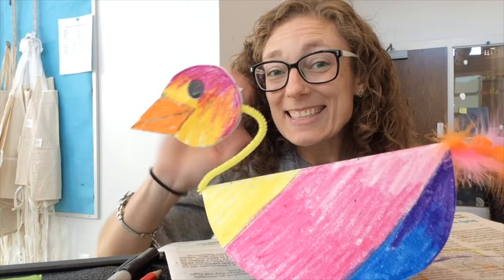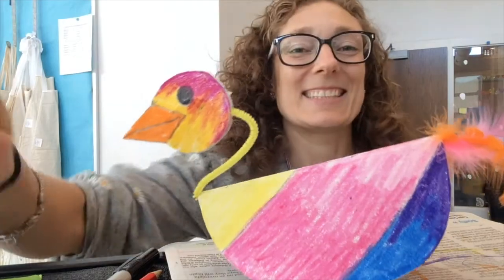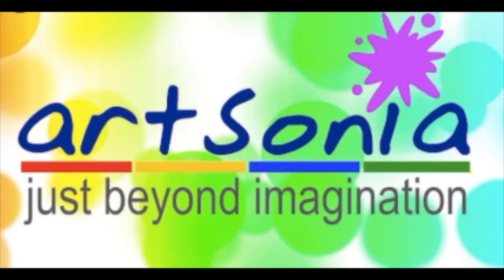I hope you had a great time making your balanced Alexander Calder-inspired birds, and I'll see you back here next time at the Heart of a Viking. Don't forget to hop on over to Art Sonia to upload a photograph of your piece of artwork to your art portfolio. I can't wait to see it — we'll see you back here next time.